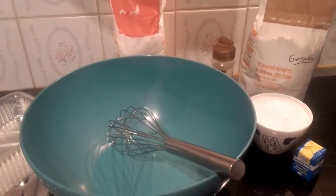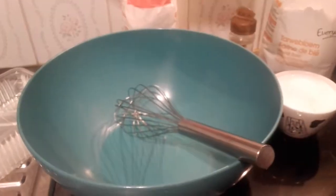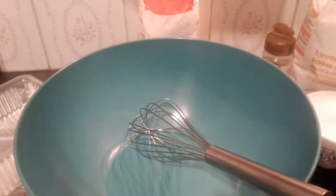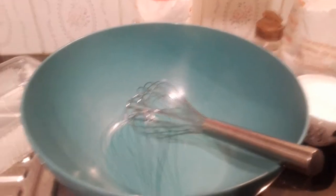So today is without ripe plantain. Here is my yeast — this yeast will make the mixed flour rise well for the puff puff. My sugar is here, my all-purpose flour is here, and here is my nutmeg. So let's get started. I'm going to put my yeast inside the bowl now.